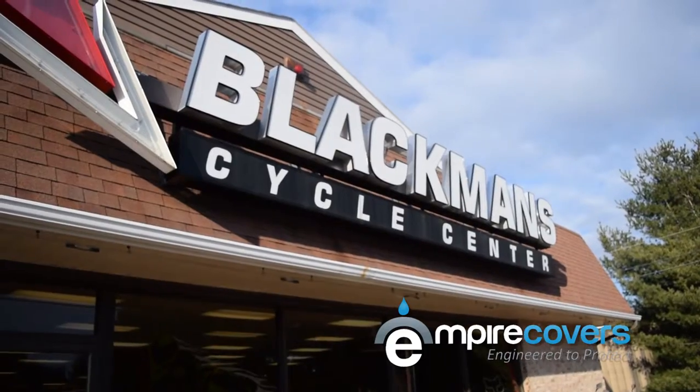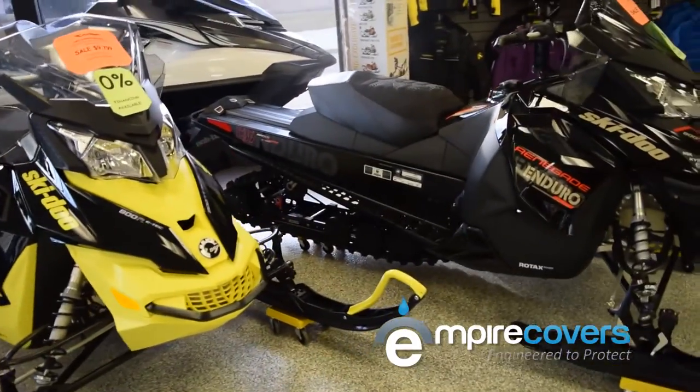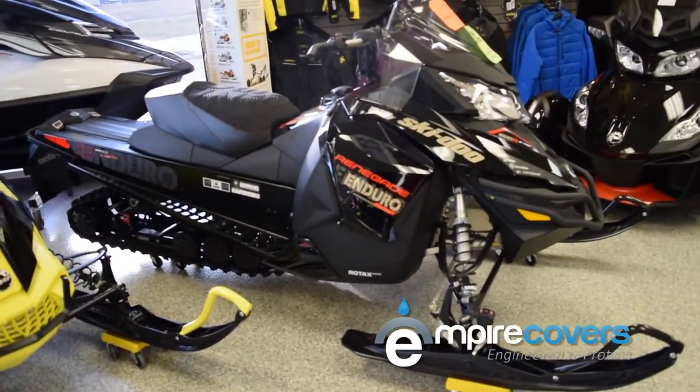Hi, I'm Christine for Empire Covers, live at Blackman Cycle Center in Emmaus, PA, to talk to you about snowmobiles — specifically how to measure your snowmobile for a cover and how to install it.